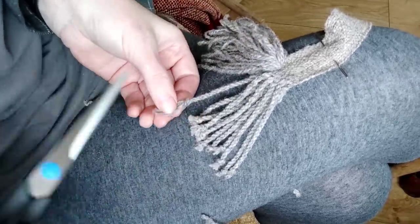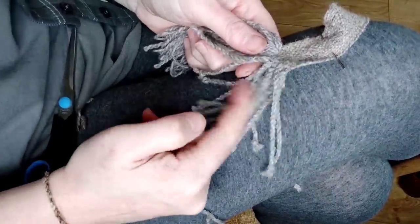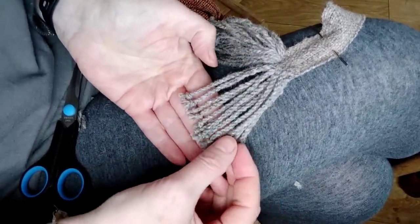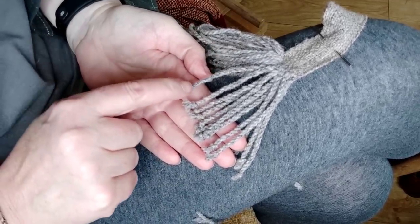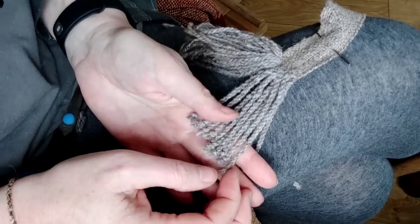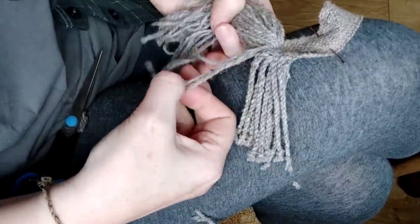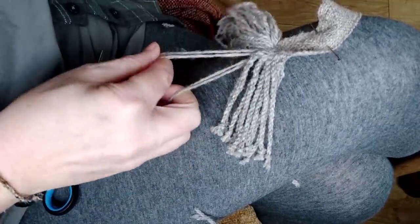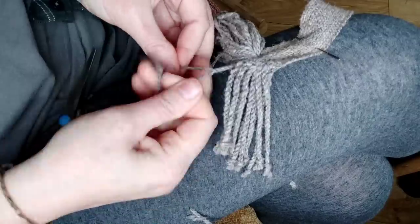One of the things this belt is going to need when it's done is a way of containing all of these tassels, because as they are they flip around. Those original ones all have a much more organised arrangement to them. So when I've finished cording all the rest, I'm going to sew a little thread through just to contain the bottom into a sort of bell-shaped tassel. After that I'll wash everything, which will very slightly full the fibres and help everything stay in place.